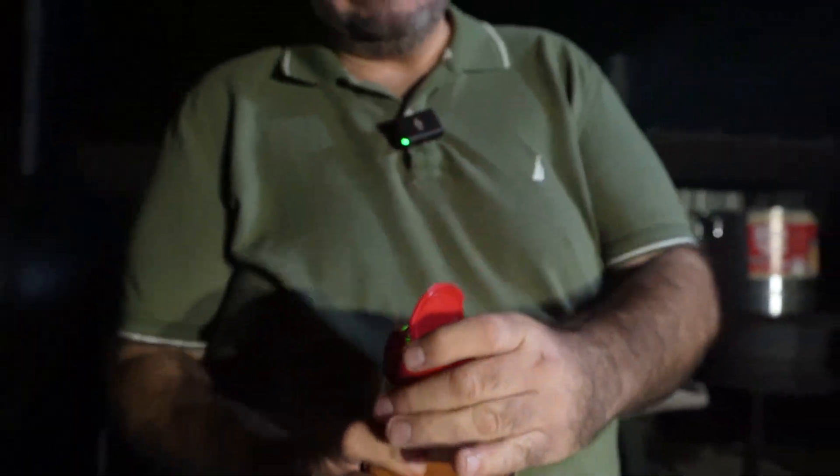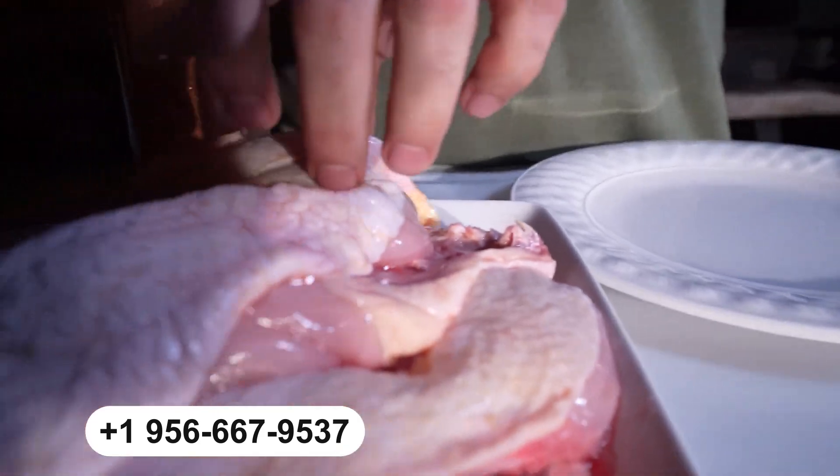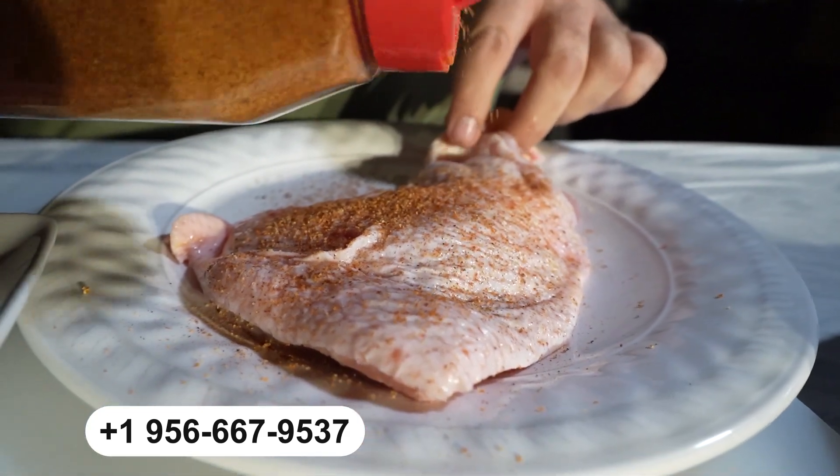Me gustaría que la Raza me apoyara. Bendito sea Dios, estamos vendiendo bastante, gracias a Dios. De aquí les voy a dejar el número. Vamos a agarrar el pollito, lo ponemos aquí, lo sazonamos bien, sazonadito todo.